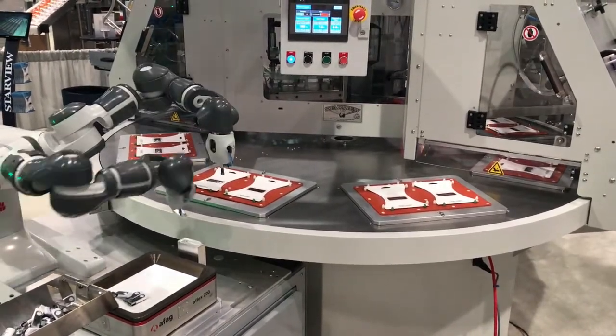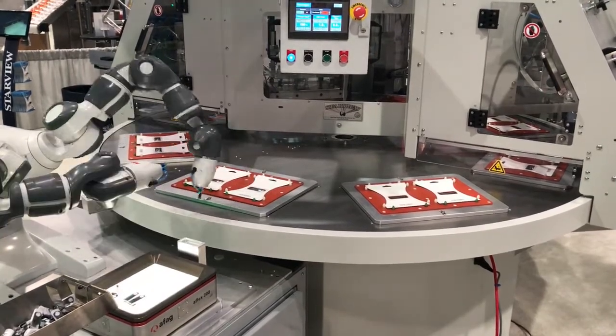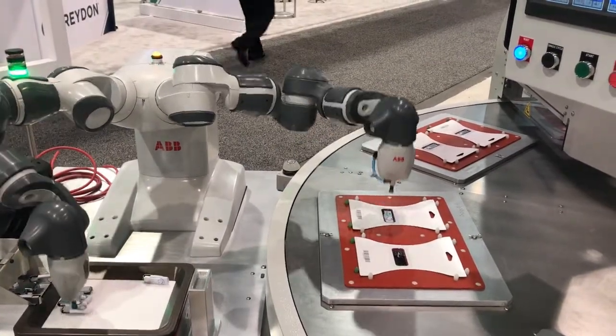The integrated robot includes a vision system that can pick products randomly placed in a tray. They are then oriented and placed uniformly in the blisters.